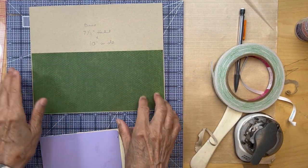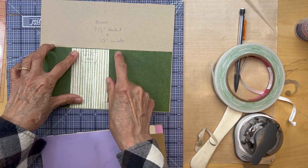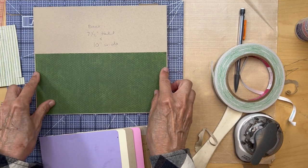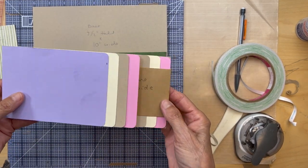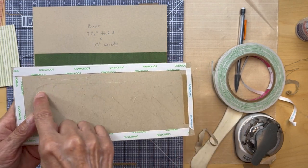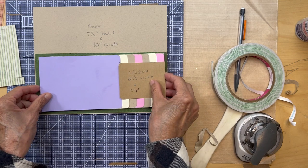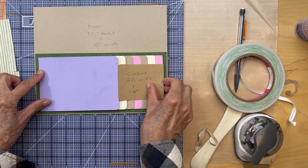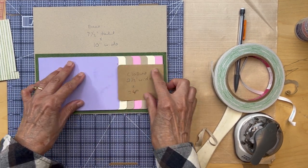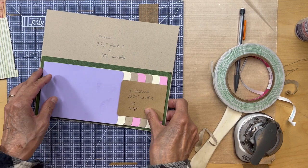Lay down your designer paper — the green stripe, four and a quarter inches tall — then cut it to the right width. Now you're ready to attach your waterfall piece. Put score tape around all the edges and fill in with some glue. Get it lined up so you have the same amount of green reveal on each side, make sure it's straight top to bottom, and adhere it down.